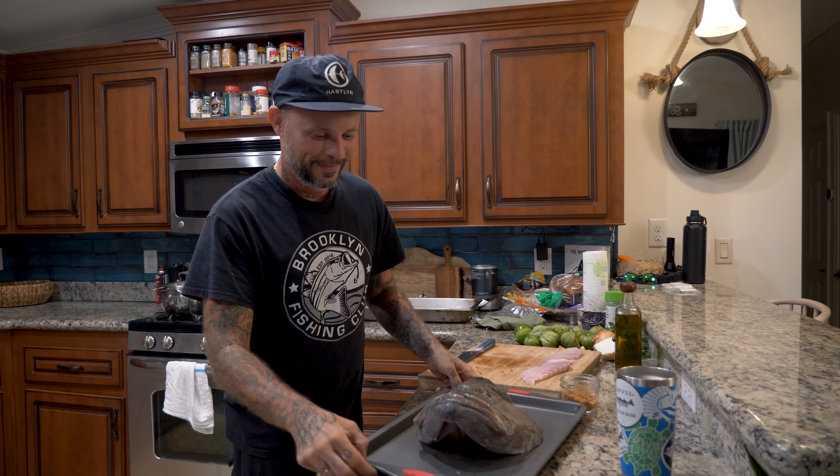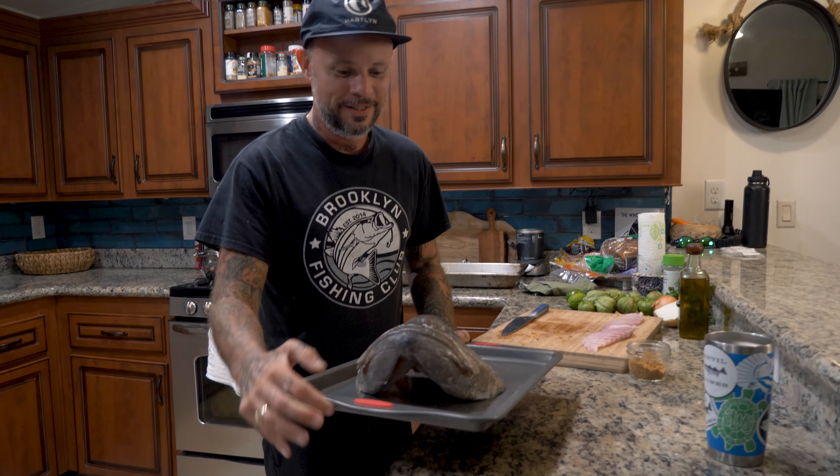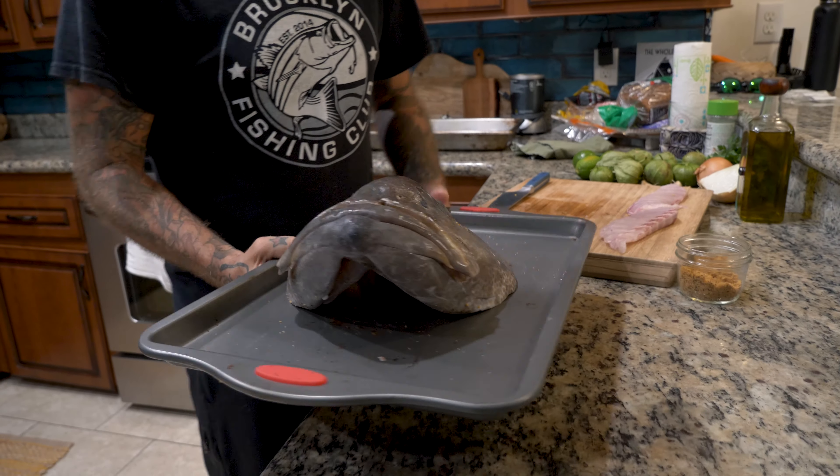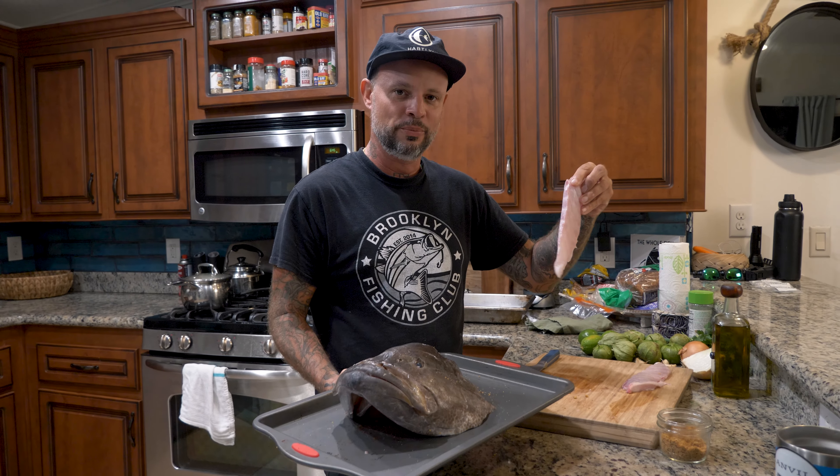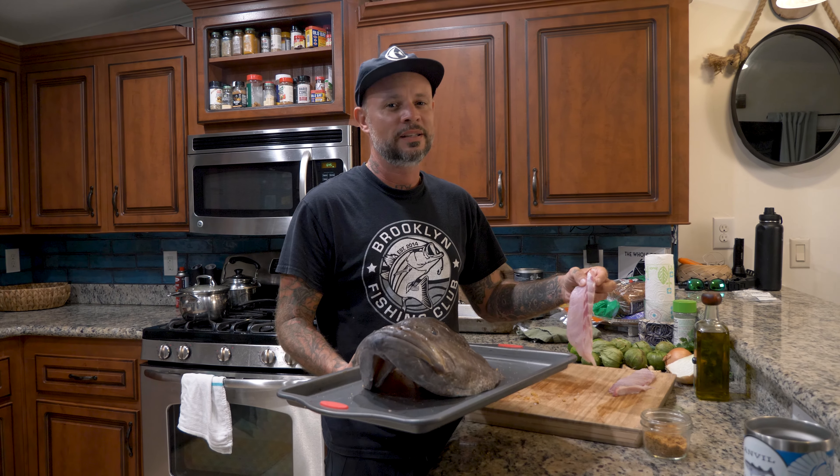We're going into the oven. I also have a couple of the pin bones that he cut out, but these are going to cook really quick, so I'm going to add them to the pan probably in the last seven minutes that this is cooking.